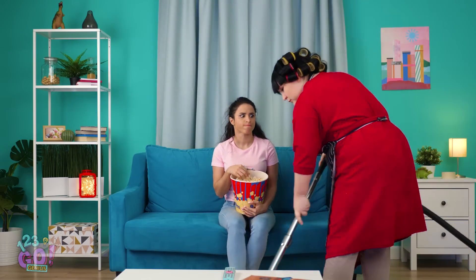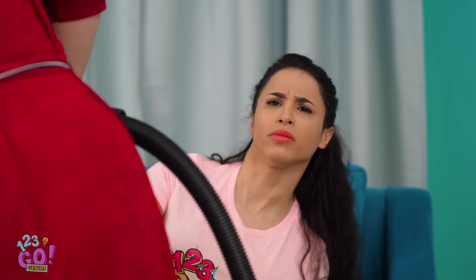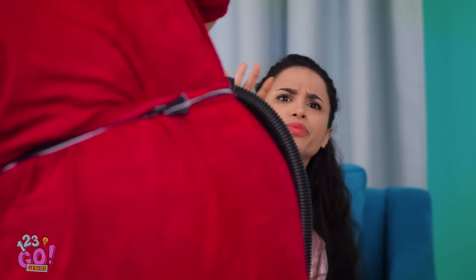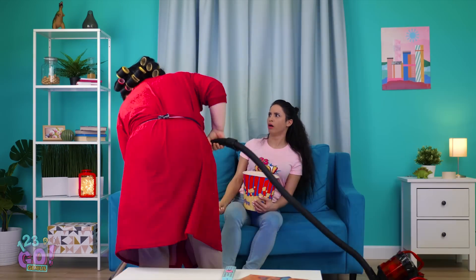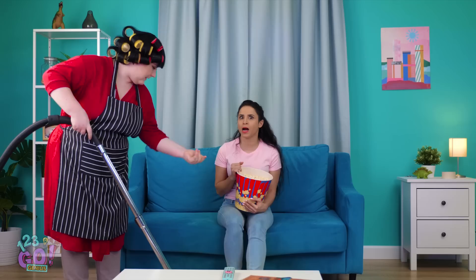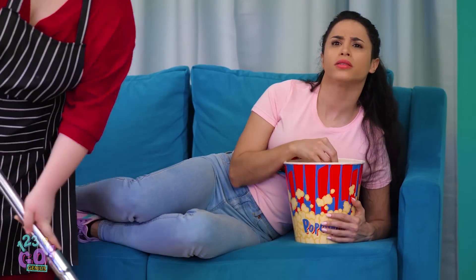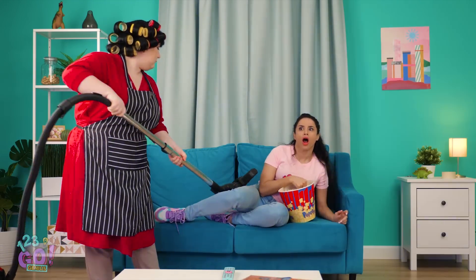Turn that down, Bella! I'm about to vacuum in here! Seriously, mom? Someone's gotta clean this mess. What'd I miss? Why is it that mom's clean at the worst times? I can't wait till I move out. Wait! Is he dead? Wait, what just happened? Don't worry, Bella. I never interrupt your busy day of sitting.